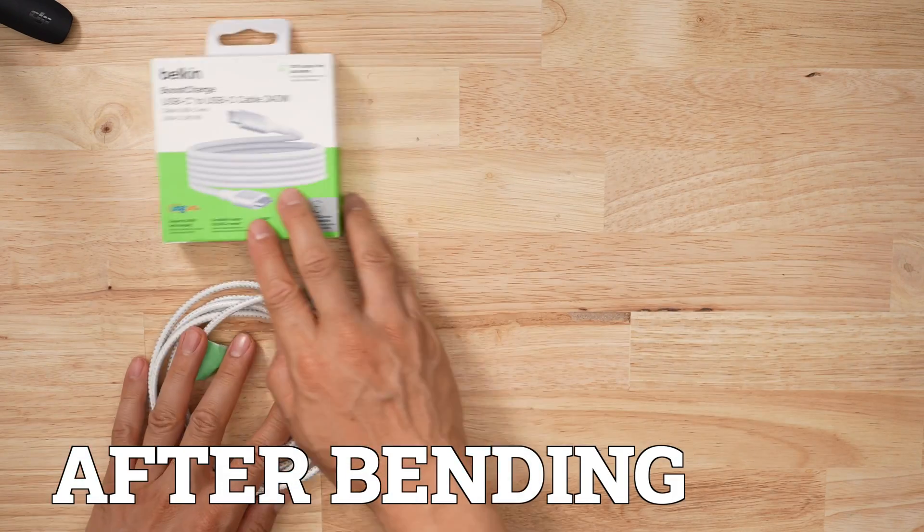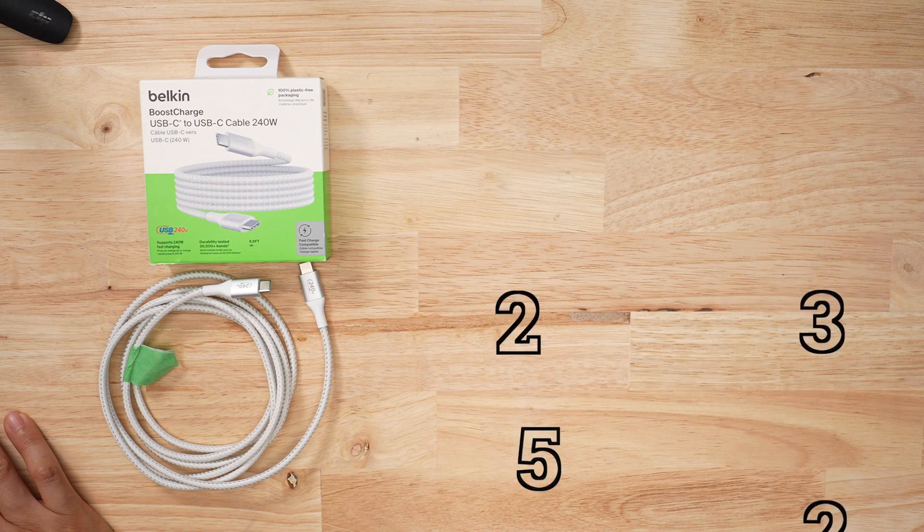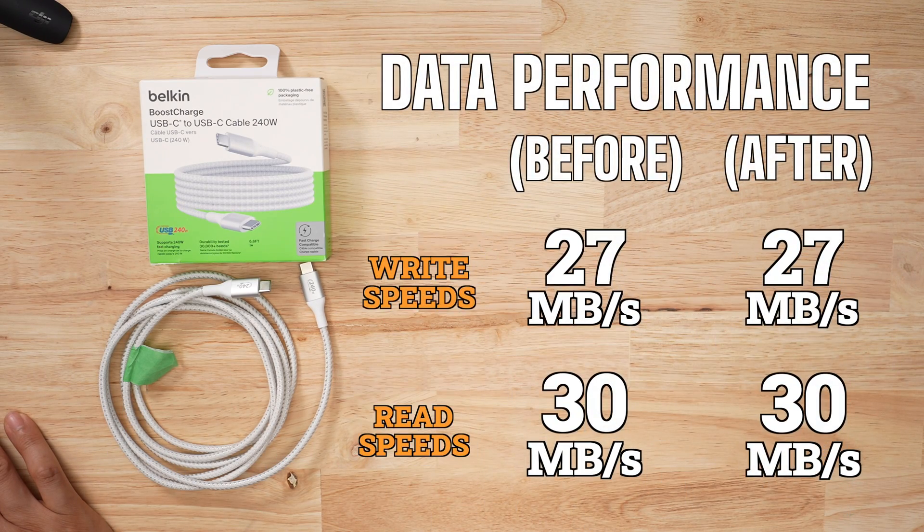After all that bending, the cable didn't actually perform worse. The higher voltage drop and resistance did not increase. Charging speeds were the same, as well as data speeds. But the fatal flaw was that the head that was bent was way too hot to touch. When I was trying to pull the 100-watt charging protocol, I couldn't pull it out of the socket — it was that hot.